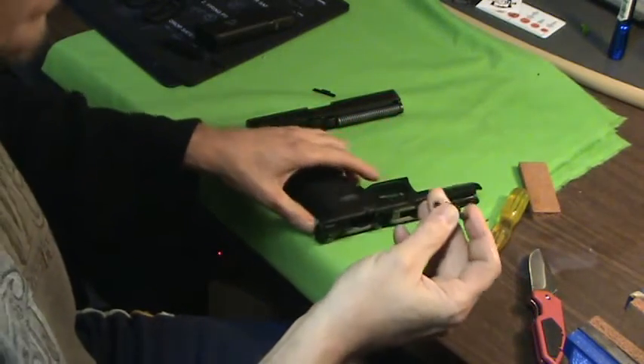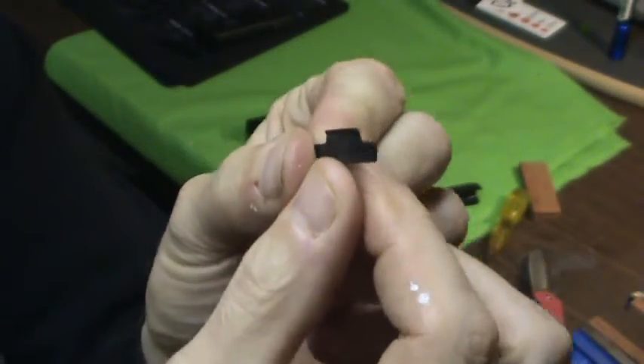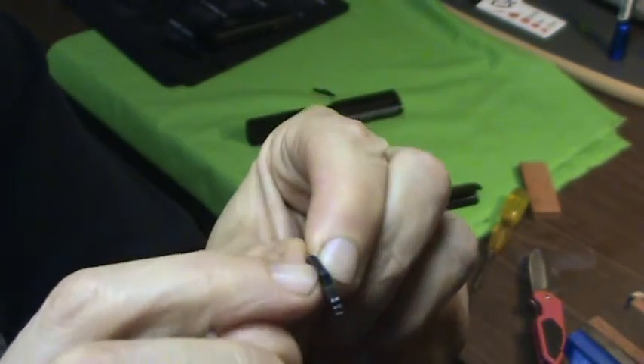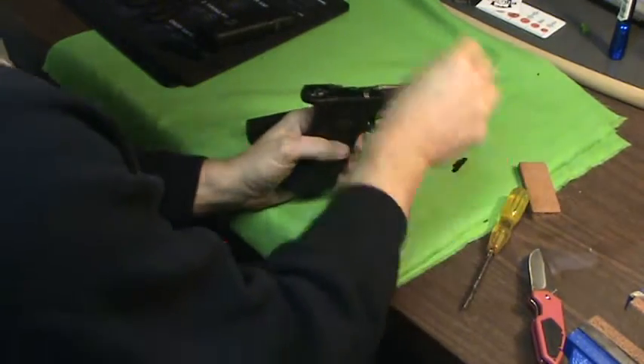The only thing you want to make sure of is these have little lips on them — right there, you can see that little lip. Make sure that faces you, or towards the back of the gun, when you put your new piece on.